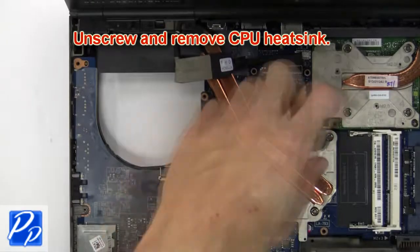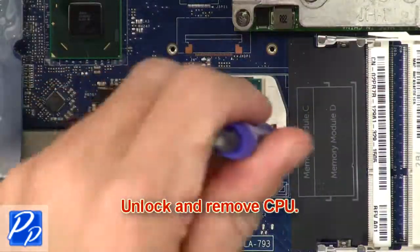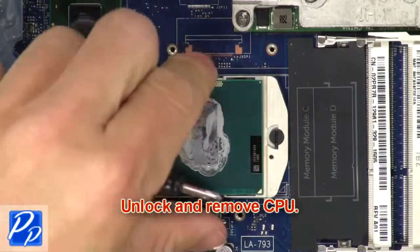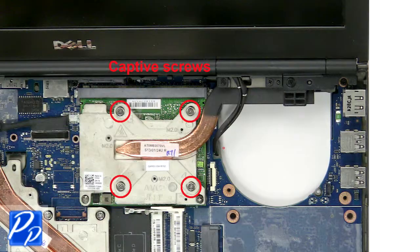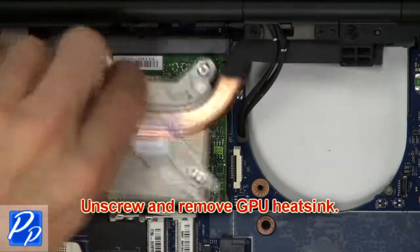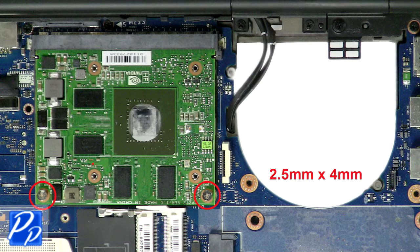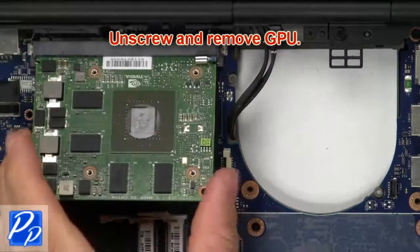Then unscrew and remove CPU heat sink. Now unlock and remove CPU. Then unscrew and remove GPU heat sink. Then unscrew and remove GPU.